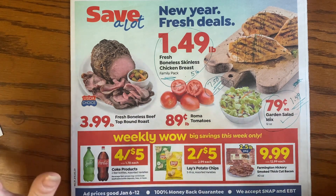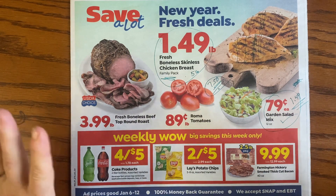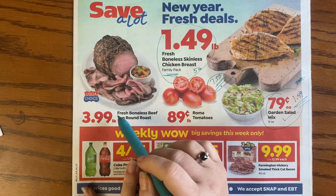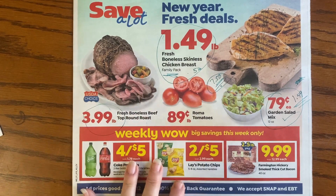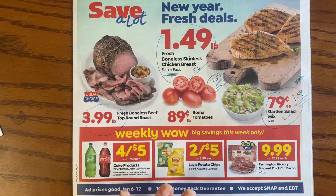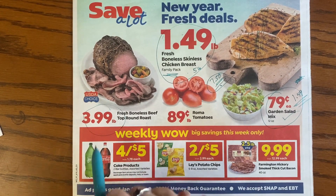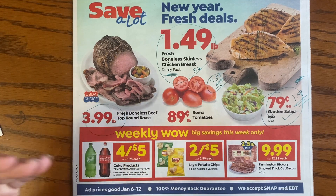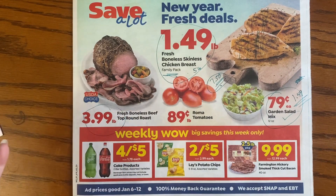The $3.99 beef deal — this price comes around a lot at Save A Lot; they really like their beef at $3.99 when it's on sale. I'm not going to be jumping up and down to buy a bunch of it, but if I was looking for some beef, this would probably be what I'd buy.